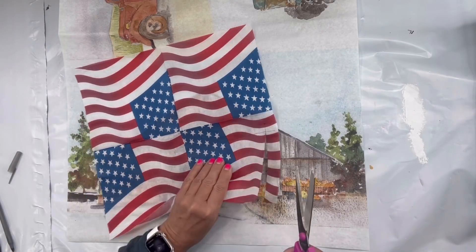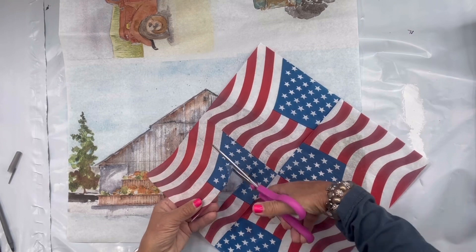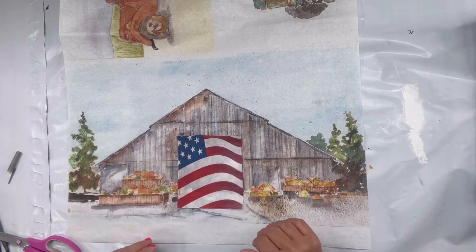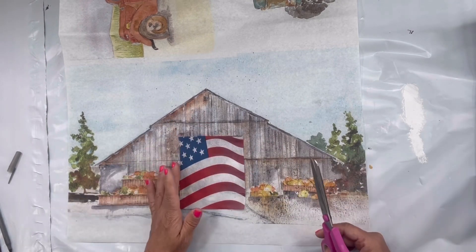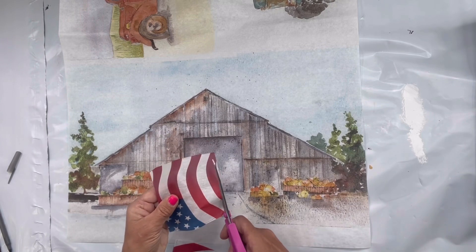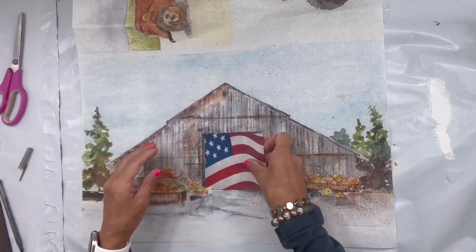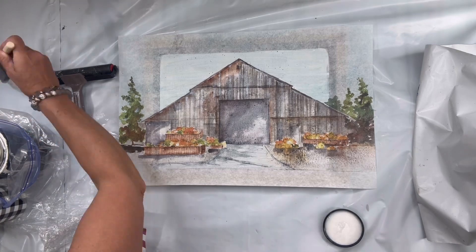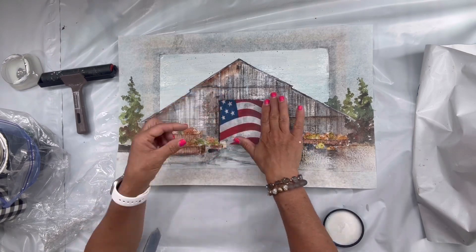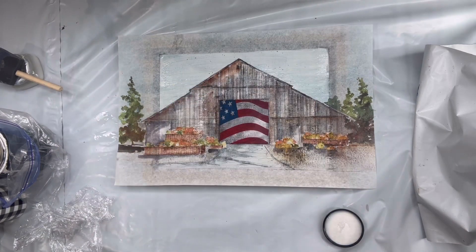I found this napkin — I did take off the back ply — and I believe I got it at Dollar General, Dollar Tree, or maybe even Walmart. A lot of stores had this particular napkin over the memorial season. I'm cutting it to fit the door in my barn; I wanted to get the look as if the flag was painted on the barn door. Now I'm going to go in and cover my project in the One Hour Enamel Clear, lay the napkin down on that door, and use the saran wrap with the brayer.